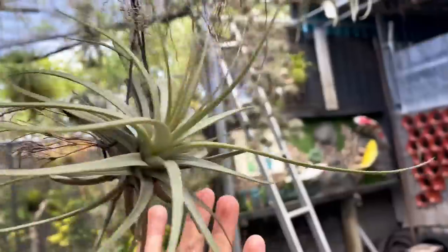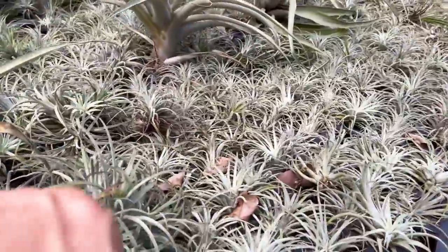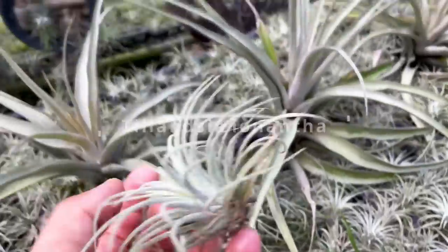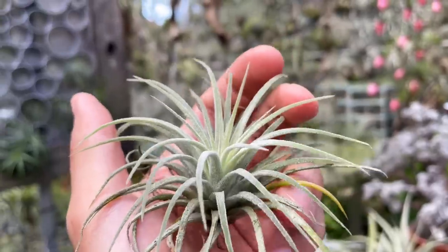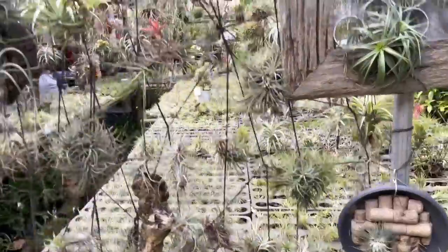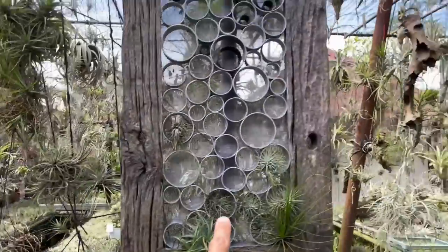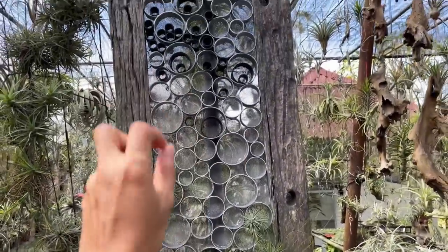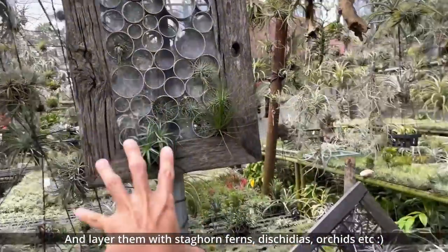I'm overwhelmed by the beauty and diversity of plants here. I believe these are the most common ones — very, very inexpensive. If you want to get started, pick one of these up. They're so beautiful even though they're common and cheap. I really love this crisscross wire display they have here, and they use a lot of tree parts — an interesting way to display Tilllandsias.